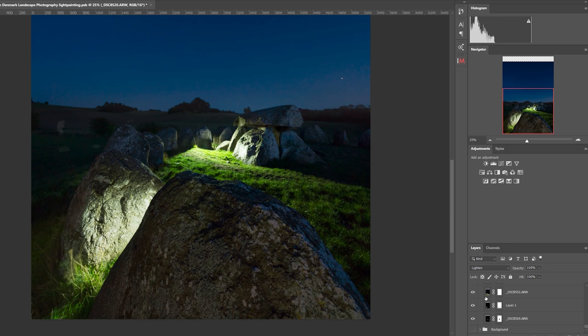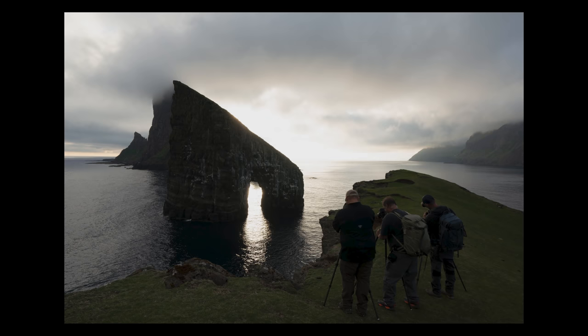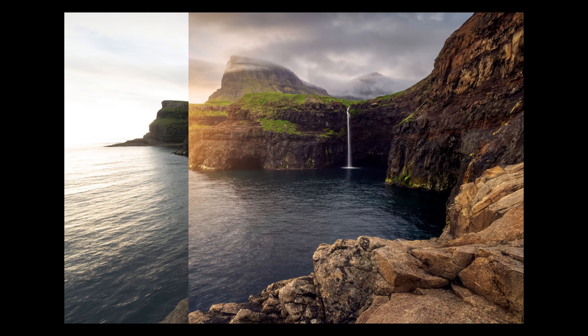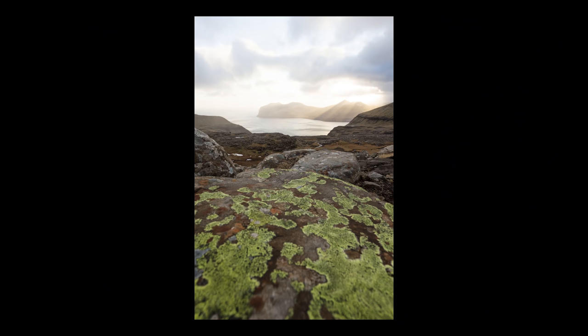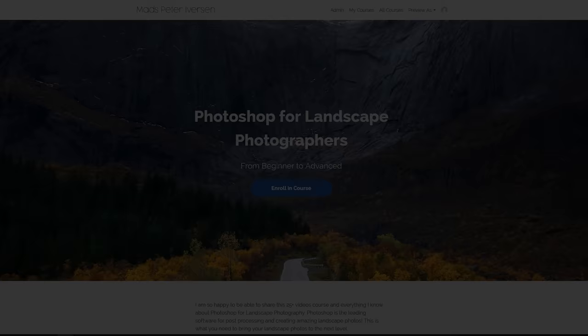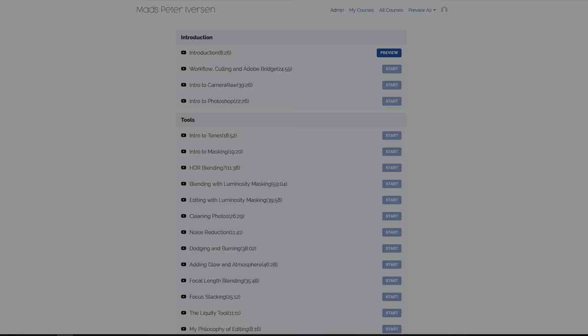I used a ton of other Photoshop techniques to edit the photo, but covering all of those would take way too much time for this video. If you are interested in my editing techniques, I still have a $100 release discount on my brand new post-processing course, Photoshop for Landscape Photographers. This discount ends on Thursday, so be sure to take advantage of it — and thank you so much to all of you who have already enrolled. There are links in the description for more information.